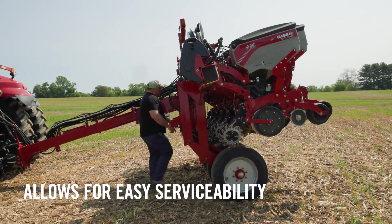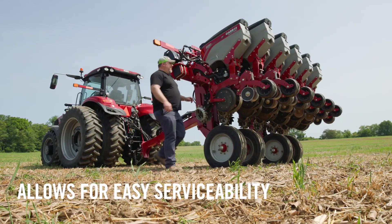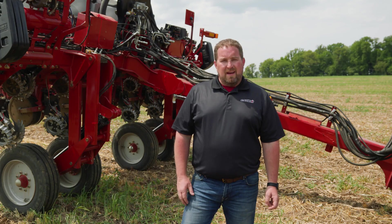In addition to that, it allows for very easy serviceability — the additional height means we can walk underneath there safely and make those adjustments or changes to the row unit. For more information on the Early Riser 2120 planter, visit your local Case IH dealer.